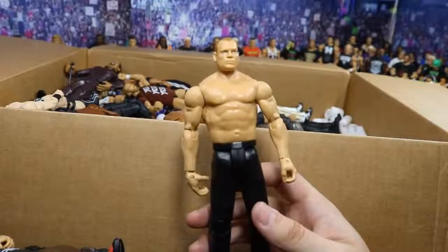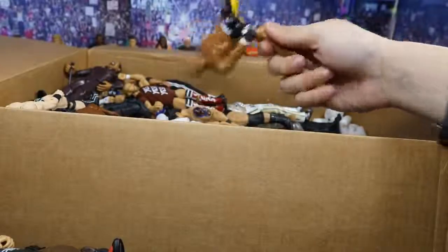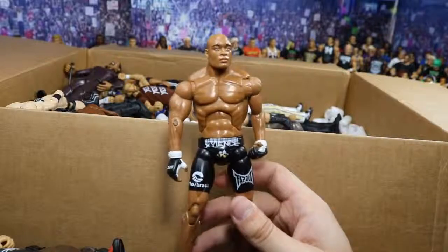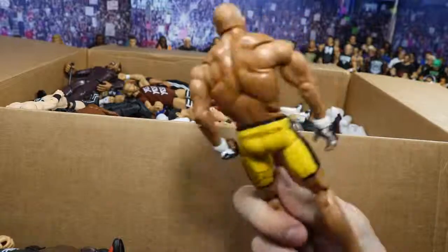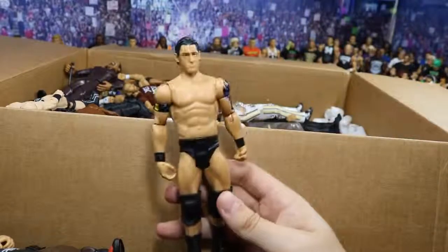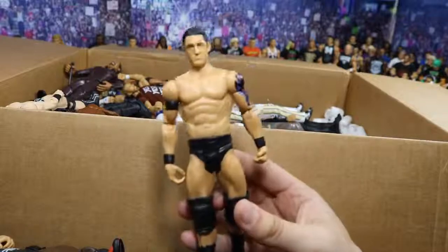Great leg articulation on the Corporate Cane — I wish this was an Elite, but it still works and I cannot wait to add it to the Cane shelf. Next up we have a UFC figure and it looks like it's Anderson Silva. If you watch UFC you've got to know who Anderson Silva is. This is a pretty nice figure for how old it is — it's got butterfly joints on there, very dope. Got 'Spider Silva' on his gear there. Next we have a Nexus Wade Barrett Basic with the armband on there painted on — looks very nice. I actually have the Elite version of this, so it's very cool to see the basic version.